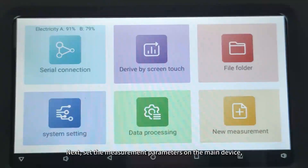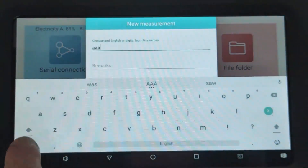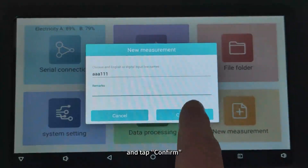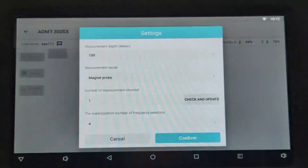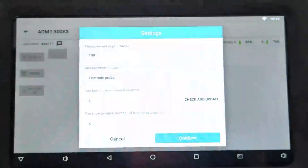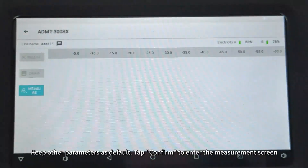Next, set the measurement parameters on the main device. Tap New Measurement, name the survey line, and tap Confirm. Select the wanted depth. Select Electrode Probe for measurement mode. Keep other parameters as default. Tap Confirm to enter the measurement screen.